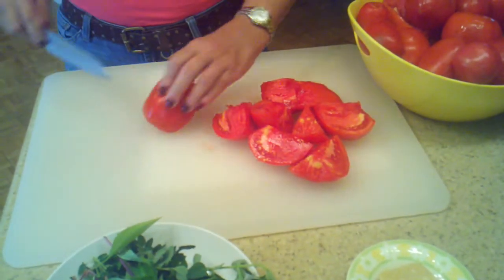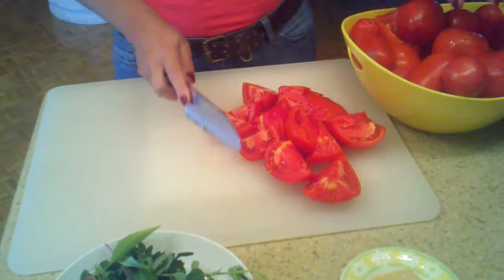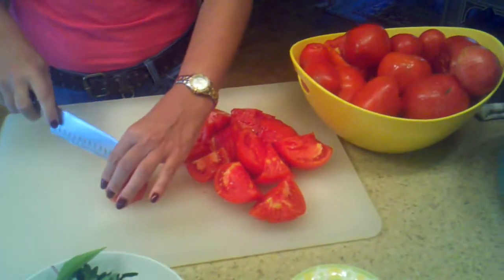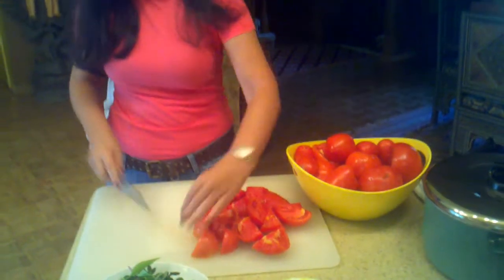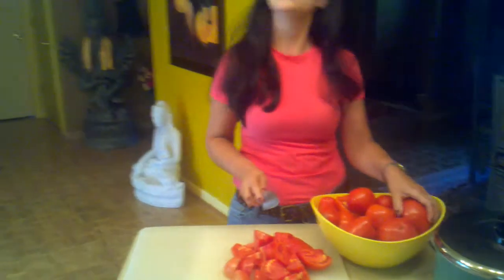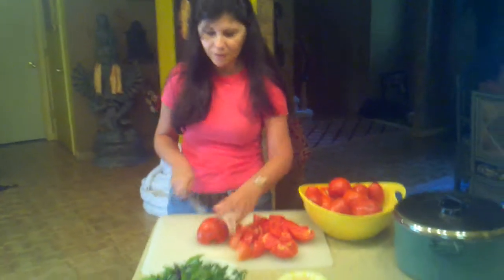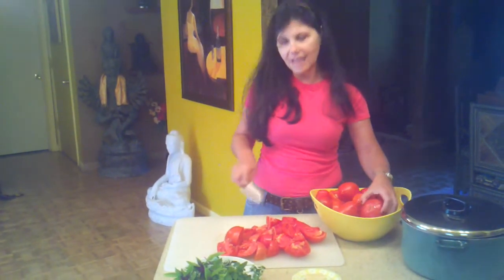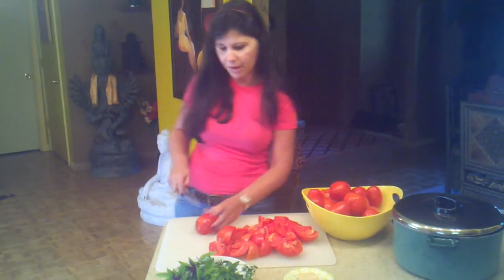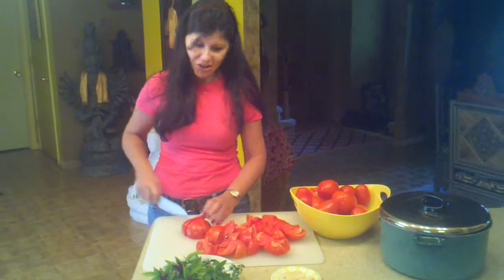If you don't plant tomatoes in your backyard, a good thing to do is go to your farmer's market and get some tomatoes there, because it's so different from the tomatoes that you buy at the store — the flavor, everything. So it's worth it to go to your farmer's market and get some fresh tomatoes. It's going to make such a delicious sauce for you.